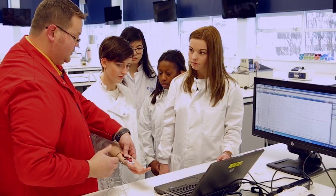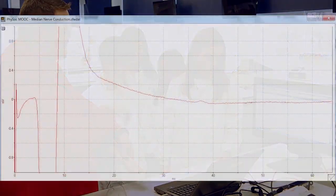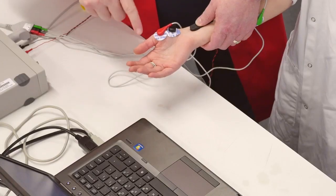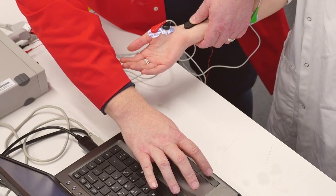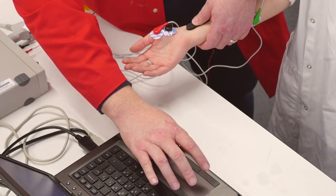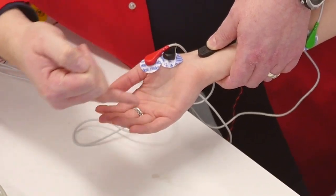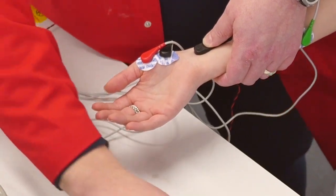There we go, we've managed to get it. The stimulus is super maximal at the moment — it's actually coming off the screen — but you can see the thumb. Every time we press start on the machine you'll be able to see that you get a stimulus, and we know we've got a single contraction of that muscle with none of the fingers twitching either.